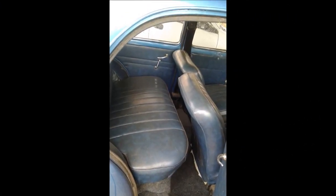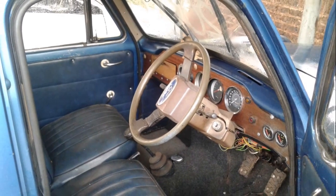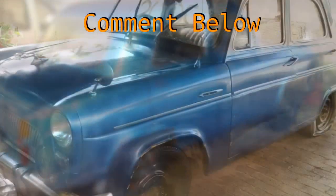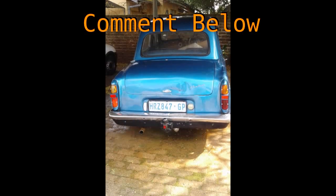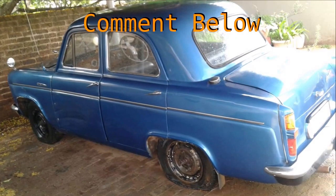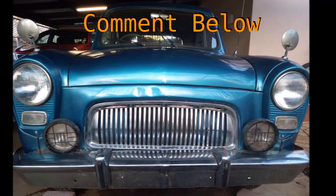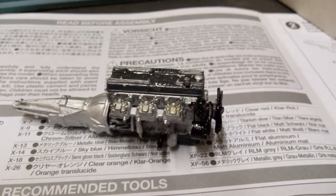I'm going to restore it and hopefully use one as my first car. I'd like to ask: would any of you like to see that type of content? Not on this channel but on a different channel — I think I should make a channel of my own and post car content. I just want to know if some of you are car fans too. Anyway, back to the engine.